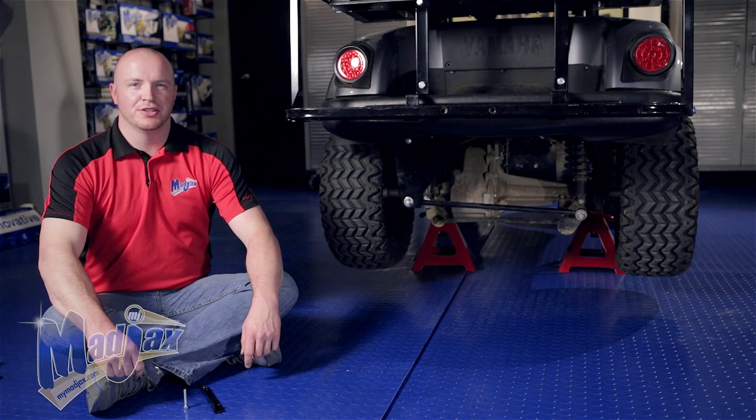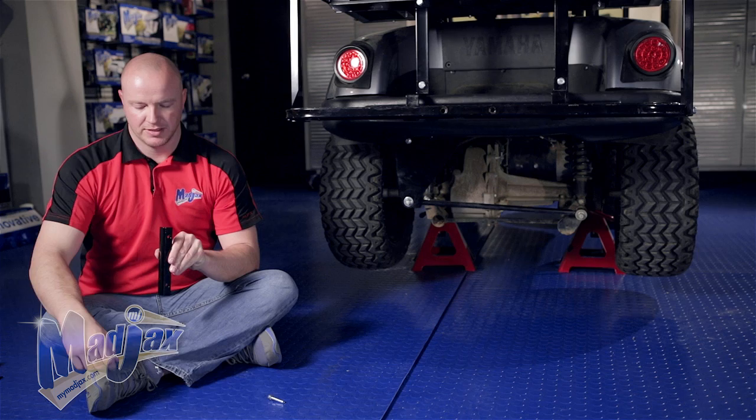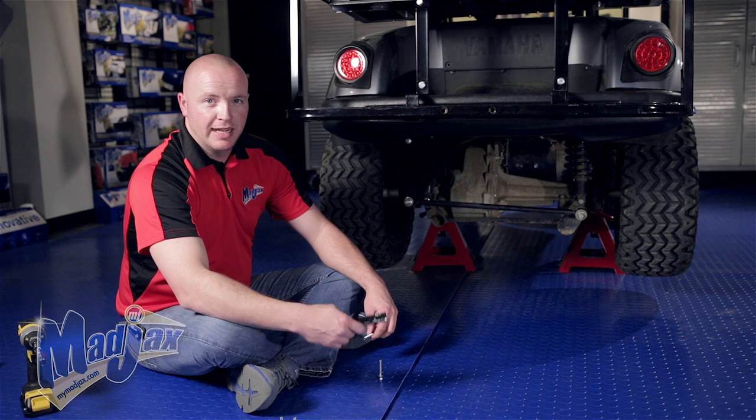Now we're going to show you how to install the Universal Trailer Hitch on the footrest. To do this we're going to use the 40mm hardware to install our brackets. The brackets we're going to use are going to have four mounting holes with welded nuts on the back side. To attach the receiver to the mounting bracket we're going to use the two inside holes.